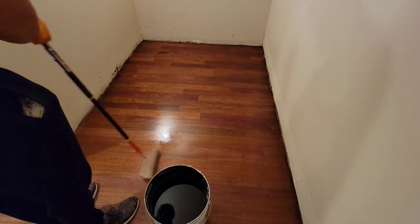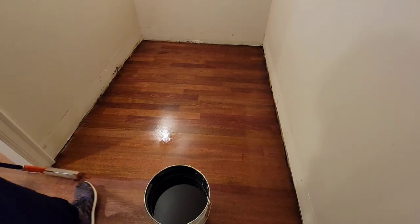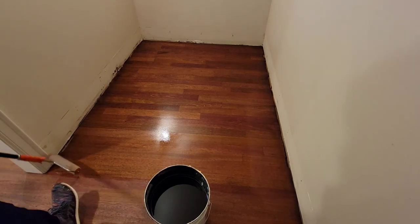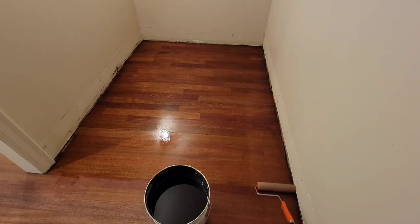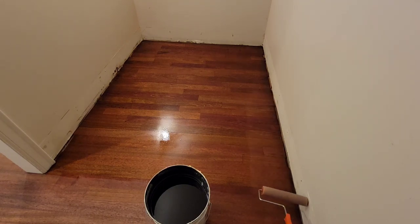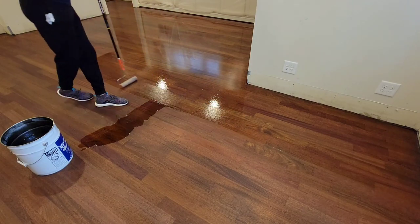An important step is to get the borders. You can't get them fully with the roller, so I go parallel like this to pick up the leftover polyurethane and also cover any wood I didn't manage to reach.